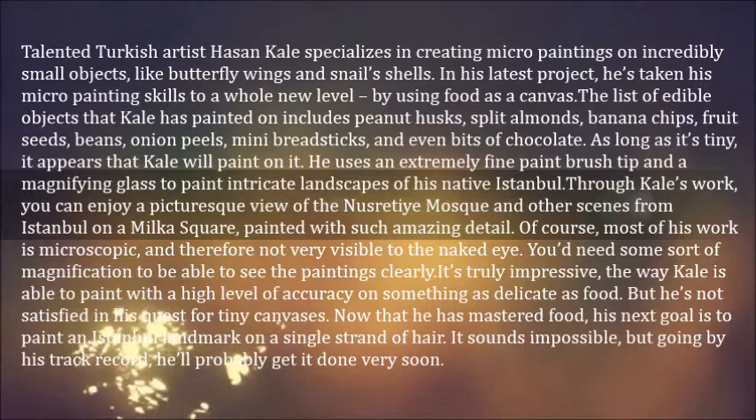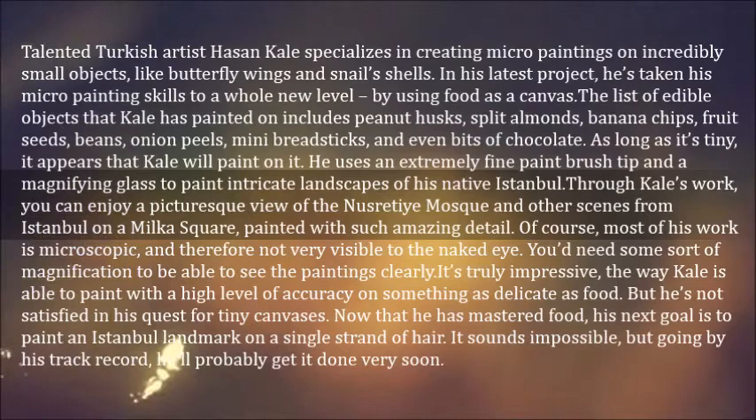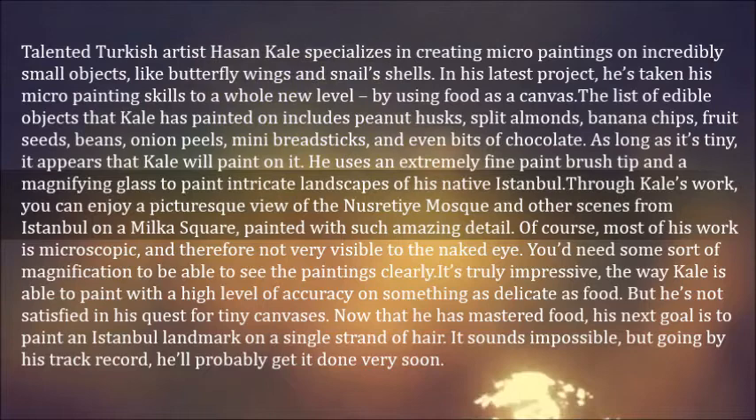Talented Turkish artist Hasan Gale specializes in creating micro paintings on incredibly small objects, like butterfly wings and snail's shells. In his latest project, he's taken his micro-painting skills to a whole new level by using food as a canvas.